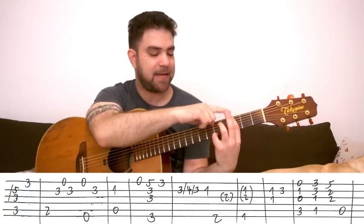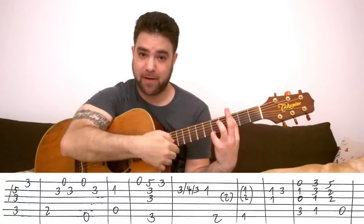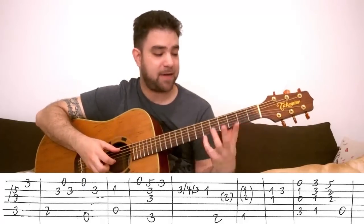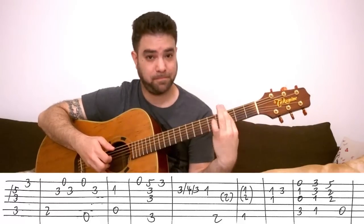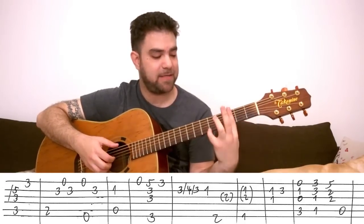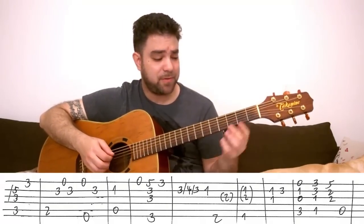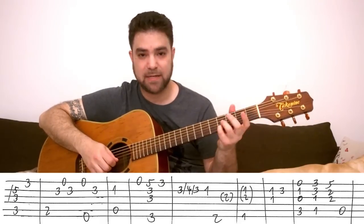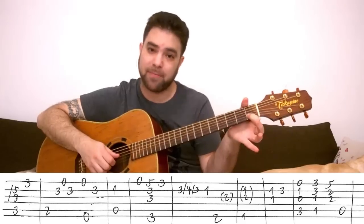You bar the 3rd fret again, this time up to the 6th string, and you play 5-3 on the E string. Before that, remember, you play the open E string — that allows you to make the transition. I take the chord off and play the E string, then I play this. Then I do this little move — it's a 3 slide to 4 slide to 3 on the 2nd string. Then I either pull off to 1 or I play 1.